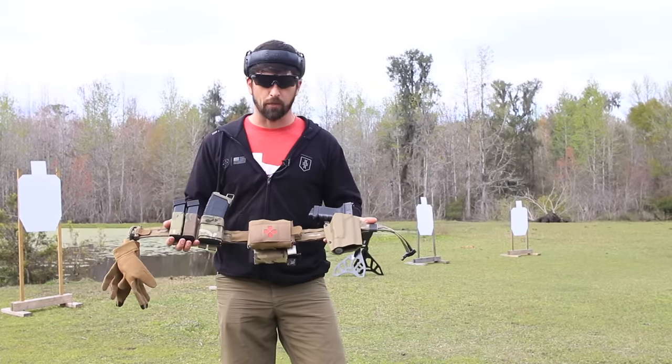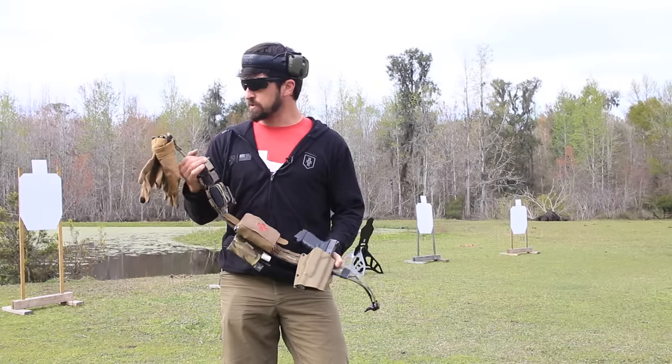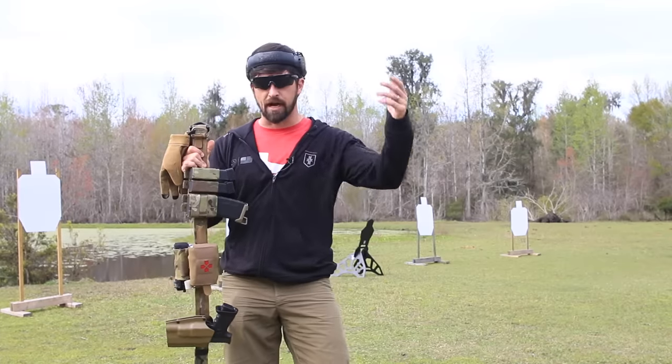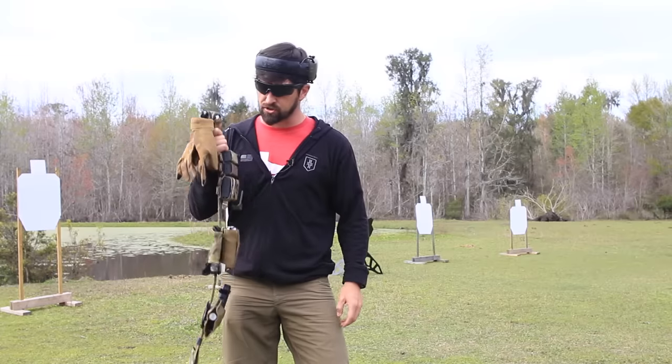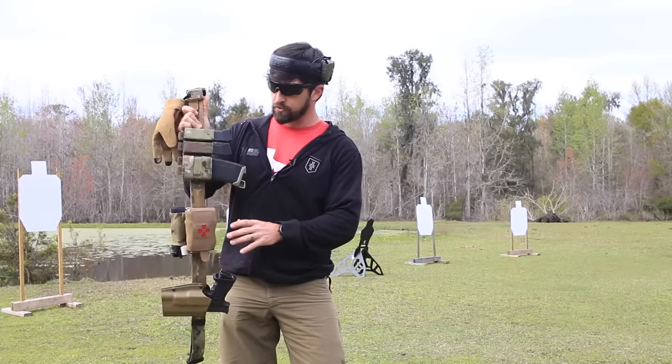We're going over one of my war belt setups. I've got a whole bunch of these. This one's really cool — it's by Blue Alpha Gear. There are a bunch of companies that make very similar designs, so grab whatever blows your hair back. It doesn't cost much, it's very durable, and it's a clever design. I'll walk you through it.